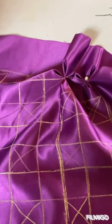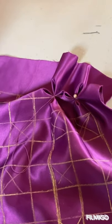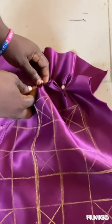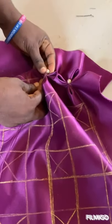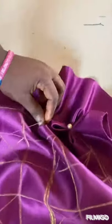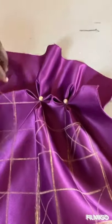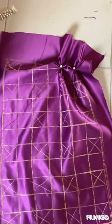Then fix your bead again on this line and secure it. You just finish off all the lines this way. I will finish the first line now and show you before we continue.